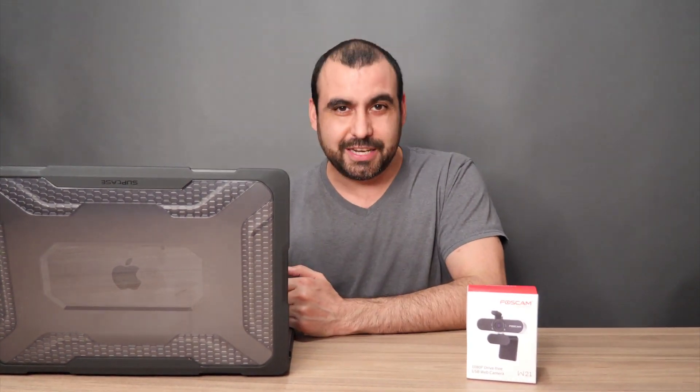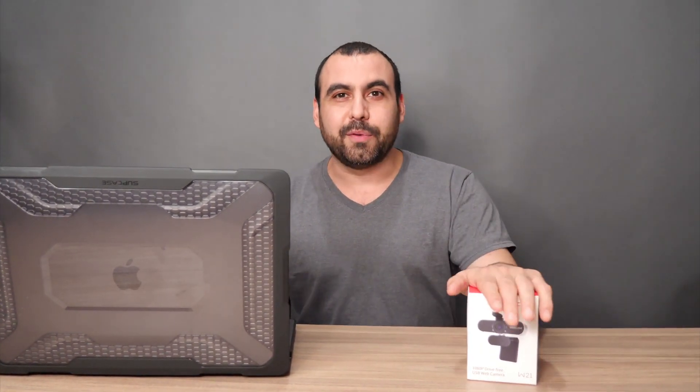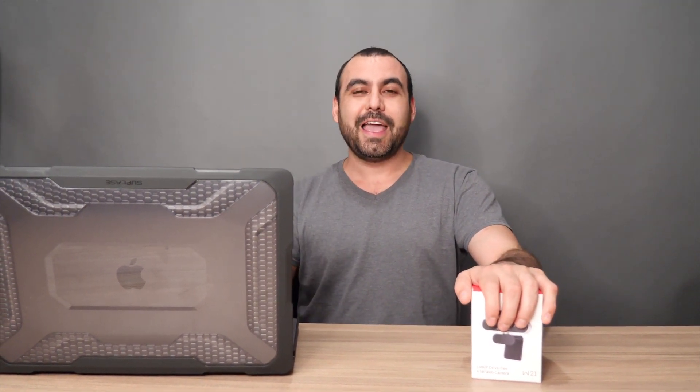This is a $3,000 piece of equipment — a 16-inch MacBook Pro with an i9 core and so forth. But the webcam built into it is only 720p and it's really poor quality, so that's why we're upgrading with this. I want to show you the difference of how it's going to look, and it's going to be way better with this one.